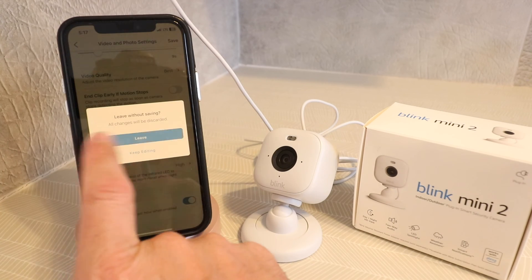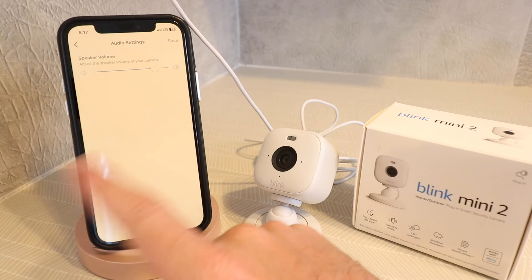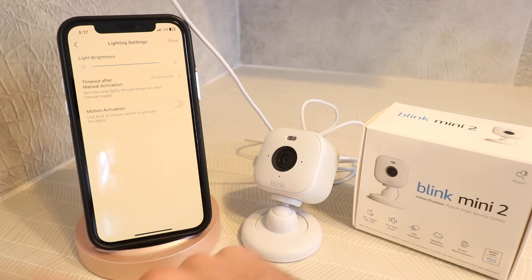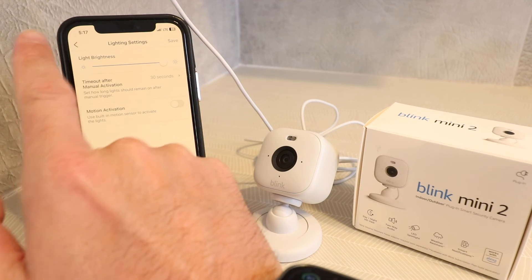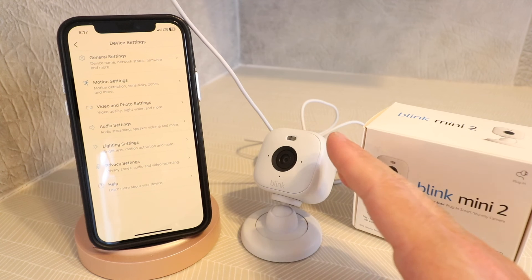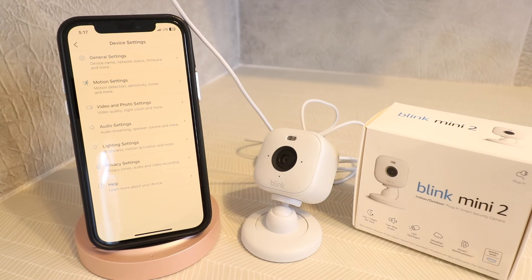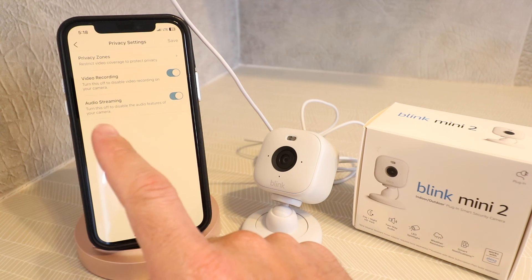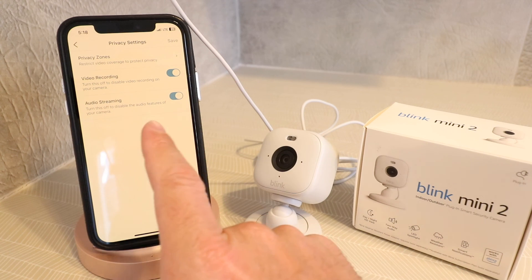Under audio settings you can adjust the speaker volume. Under lighting settings you can configure motion activation, light brightness, and timeout after manual or motion activation. One important thing to note: having the LED light automatically turn on when motion is detected creates a deterrent effect outdoors — it lets people know they are potentially being recorded and that motion has been detected. Under privacy settings you can revisit those privacy zones, disable video recording, or disable audio streaming.